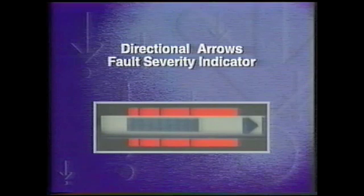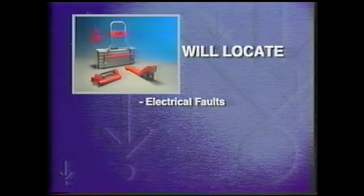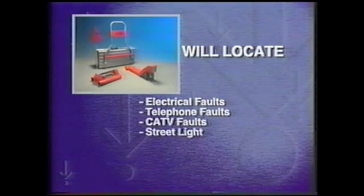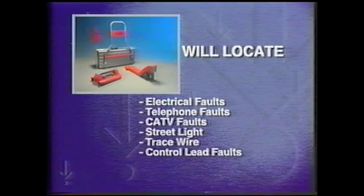The lightweight fault locating A-frame has directional arrows to point you toward the fault and a fault severity indicator to help you distinguish between major and minor faults or pinholes. The Metrotek sheath fault locator will find electrical faults where the conductor has burned through the insulation to ground, telephone faults where the protective sheath is exposed to ground creating a path for water to short copper pairs or cause fiber to go dark, cable TV faults where missing insulation exposes sheath to ground or allows water to damage signal carrying conductors, and street light, trace wire, and control lead faults.